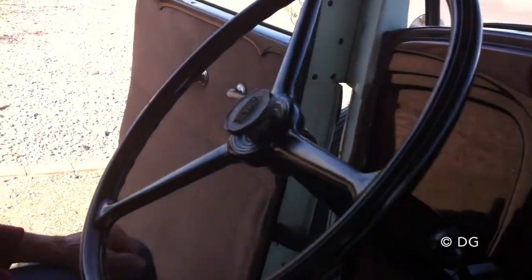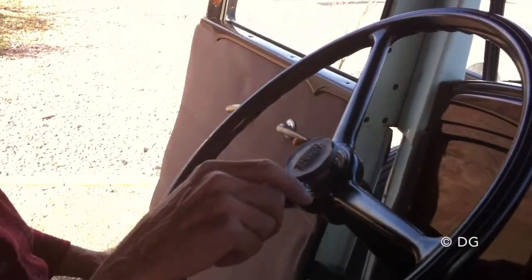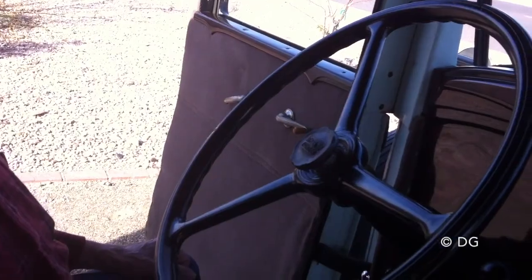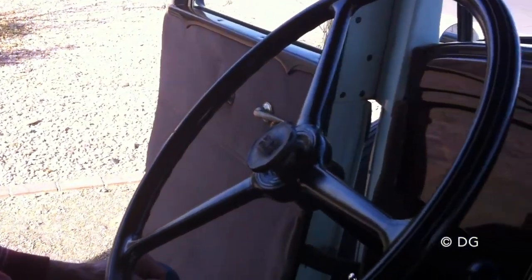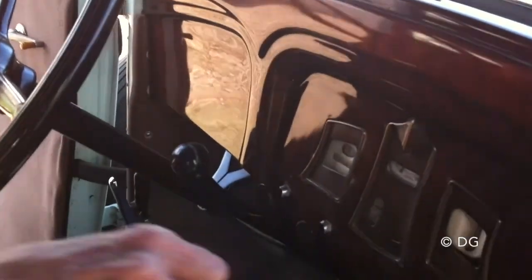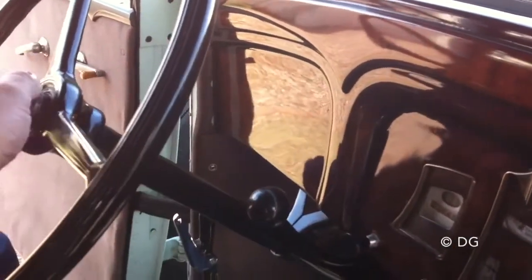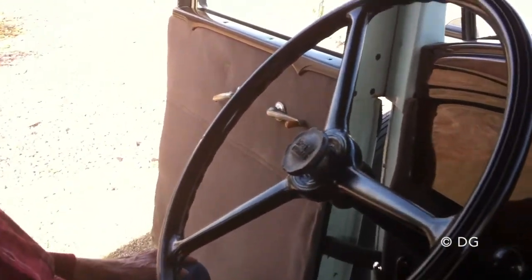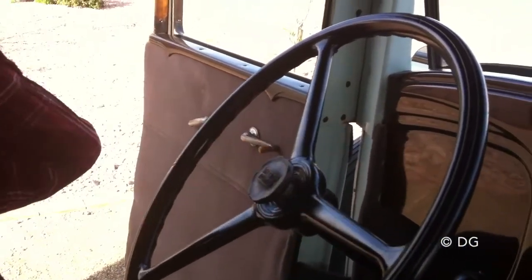So most of the controls are here. When you start, you pull the spark and the choke and pull this one. If the engine is hot, you don't need the choke — you just take off.